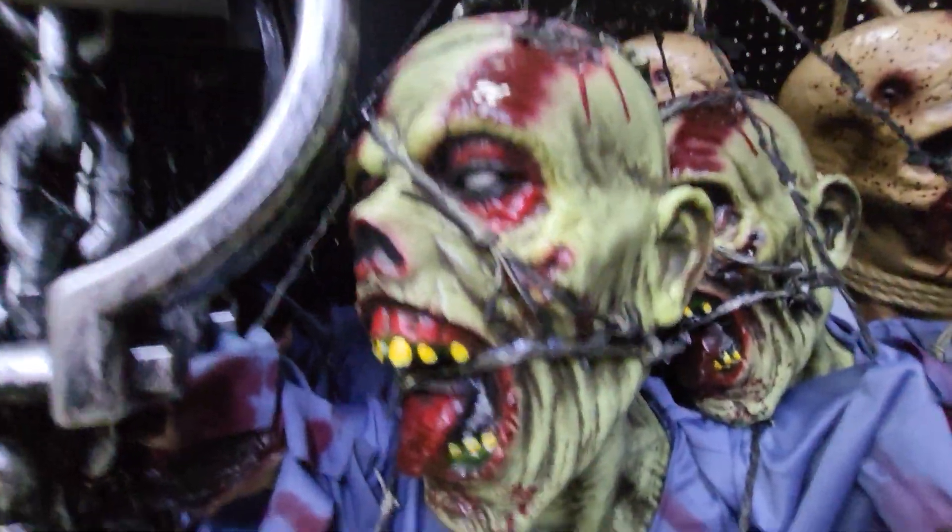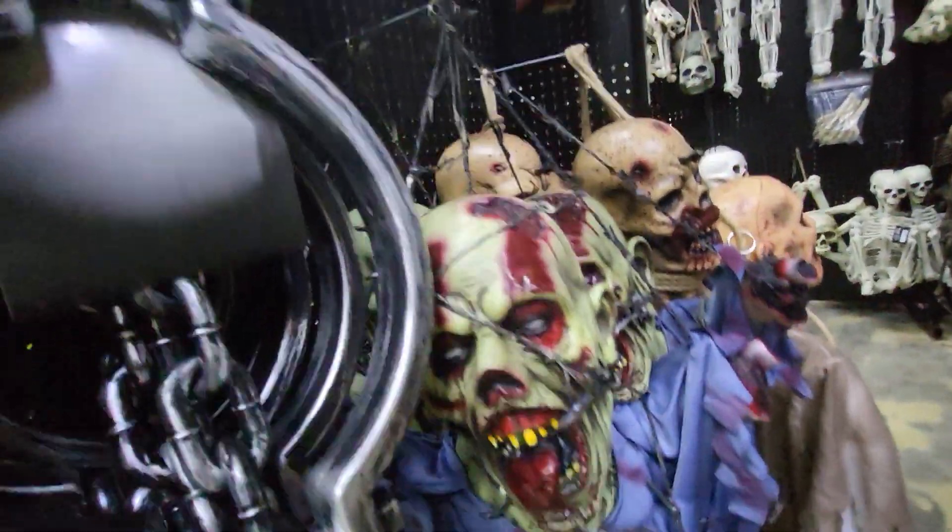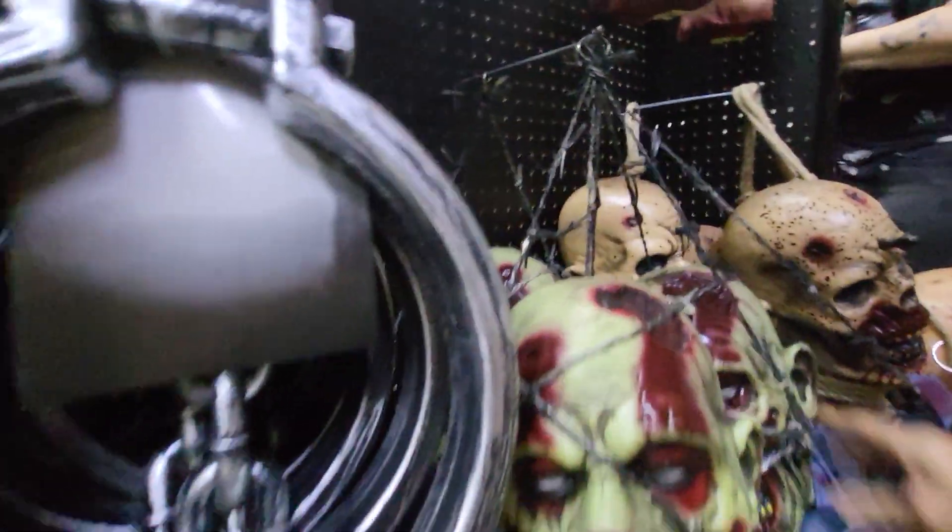Down here we have some bloody torsos. This one is just really disgusting and horrible. He's just hanging on barbed wire. I don't see a price.